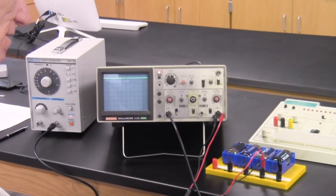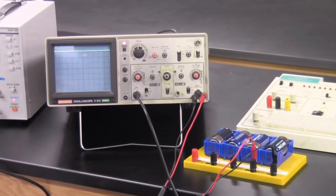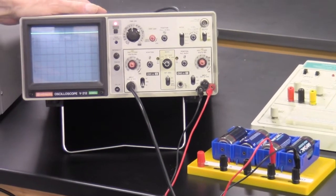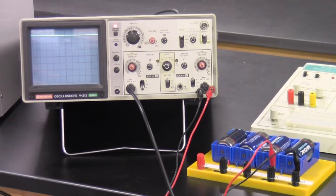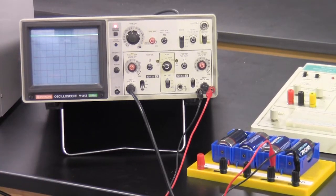You might ask — it's a 1.5 volt battery, why is it putting out 1.65 volts? That's its maximum electrochemical potential. It's roughly a 1.5 volt battery, but when you're not drawing any current, it reads 1.65 volts. This oscilloscope uses very little current, so it's measuring the electromotive force — the maximum output under no load. So 1.65 volts is the open-circuit EMF.